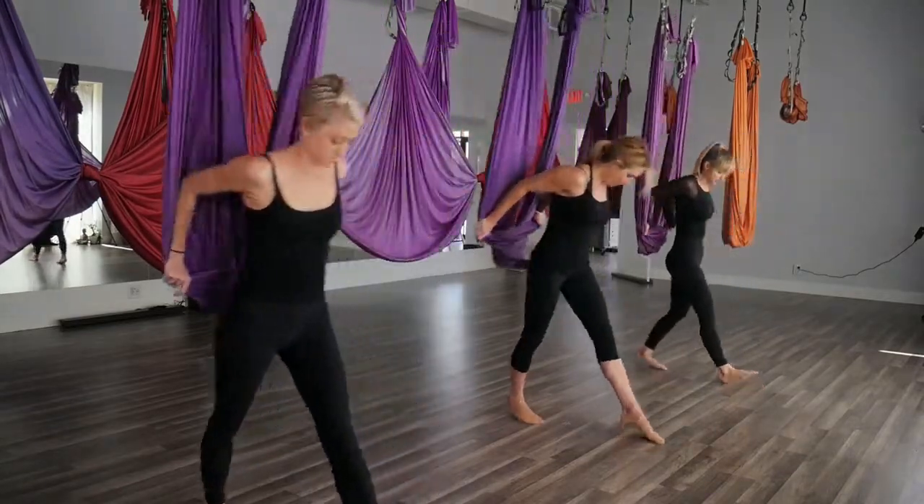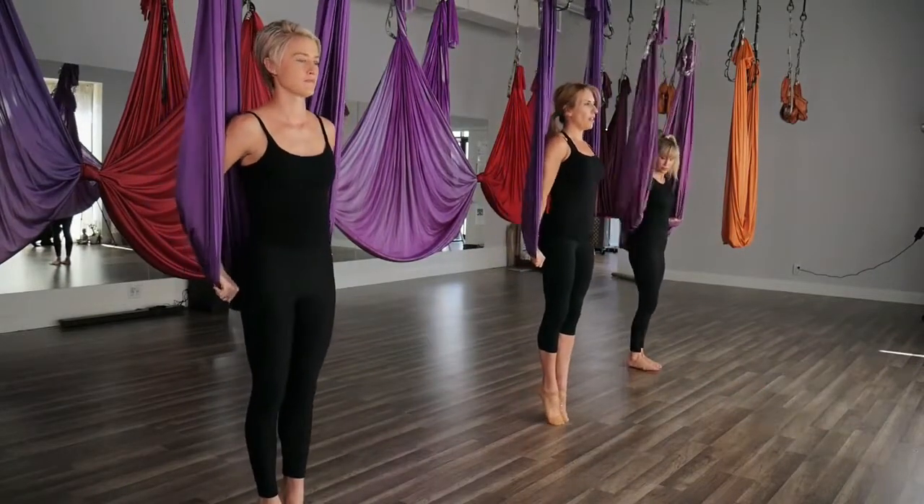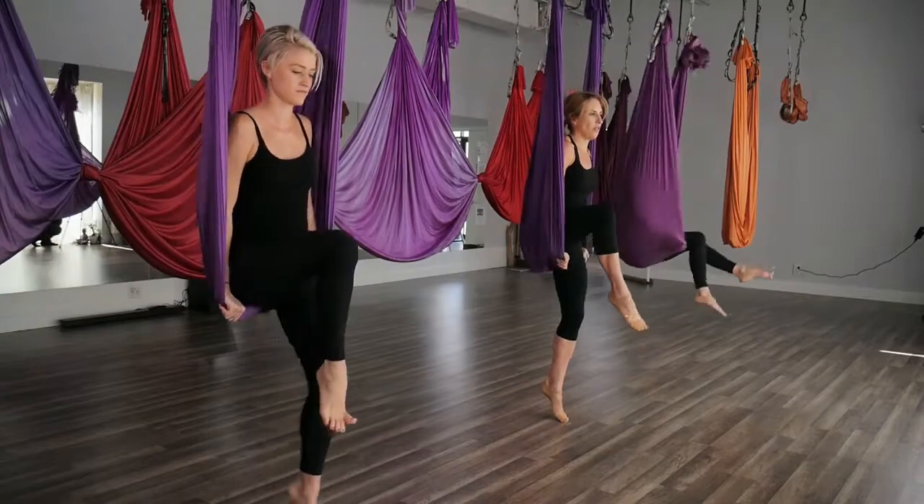Go ahead and step back to your plumb line, bringing the elbows in, pressing down, rising to the balls of the feet, lift a knee, and go ahead and scoot into your hammock.